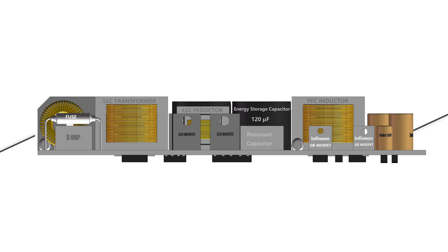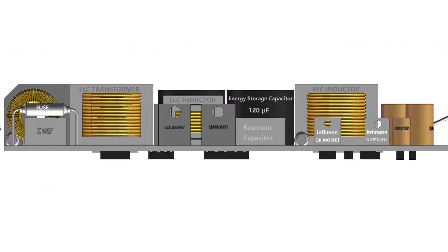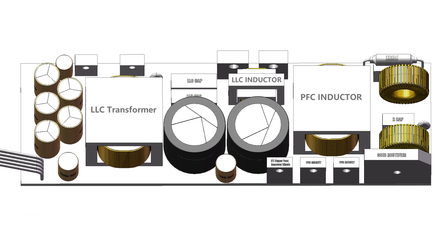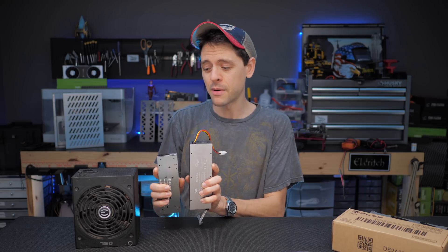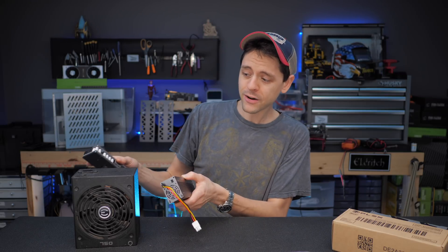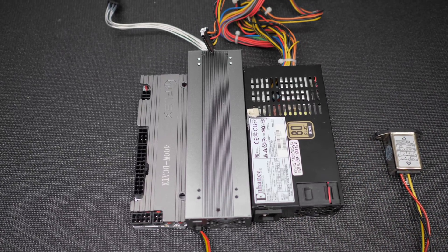So this plus this equals that. The complete solution costs $213 and allows for really small, creative builds while delivering lots of power at a crazy good efficiency. Okay, so I can see how an HD Plex combo is smaller than a typical ATX power supply, but what about a flex power supply which can be less volume and far cheaper?